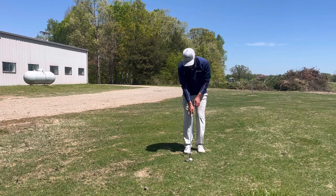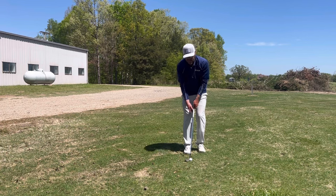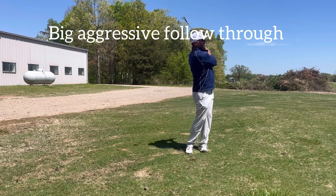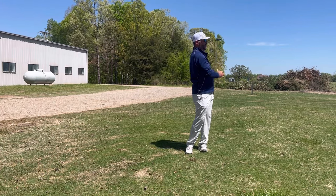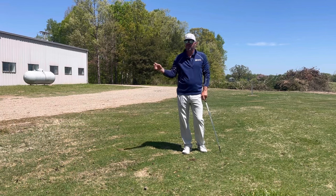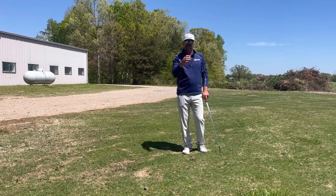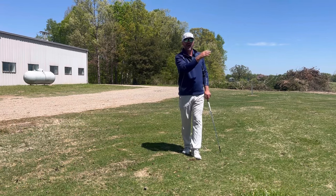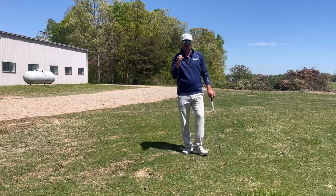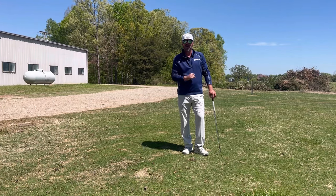Now watch my follow through. Notice how I had a pretty big follow through — backswing controls the distance, follow through controls the height. I want to hit a fairly high shot that grabs a little bit. So ball position back, face open — hope that helps.